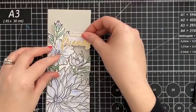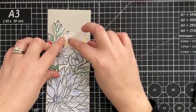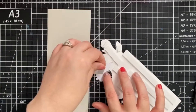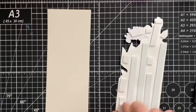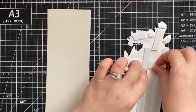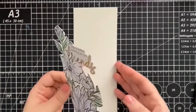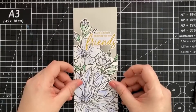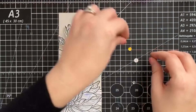Once I settled on the perfect sentiment — 'life is better knowing we are friends' — I taped it in place with my tape runner, flipped it over, and added some 3D foam tape. With our placements all set, I'm removing the backing paper and carefully applying it to the card front, which I created from the Picket Fence Slimline Die Cutting System — no measurements needed. Once I was sure everything was in its perfect place, I applied some pressure.